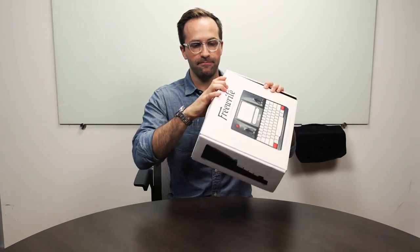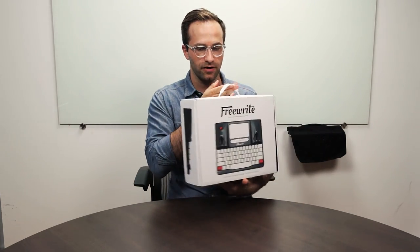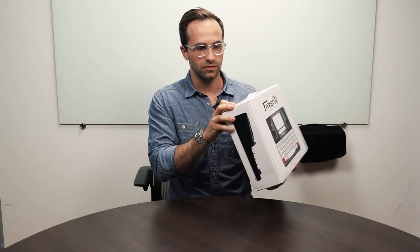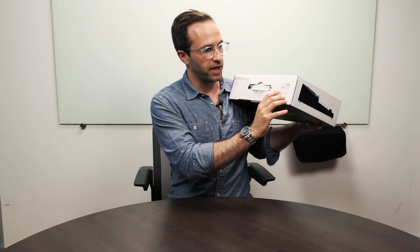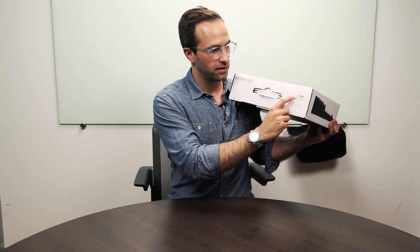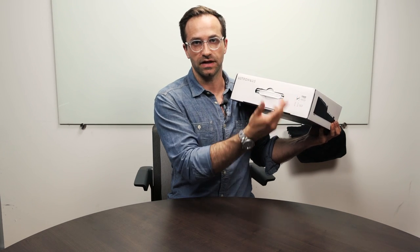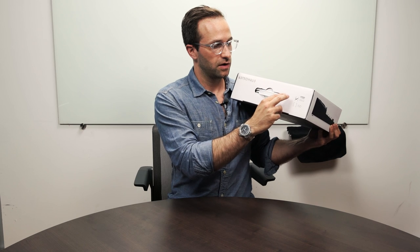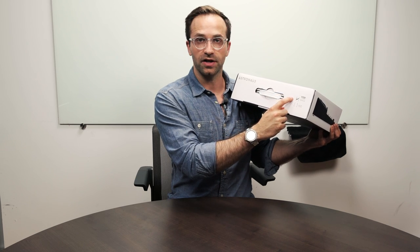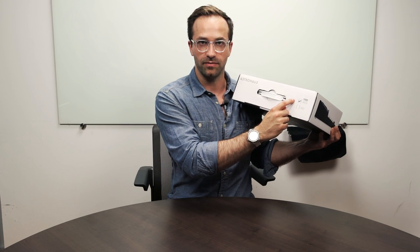On the top we have a handle, which is great for carrying around the box. We also have a check mark which goes in one of two boxes. The top one is ANSI, which is one of two different types of keyboards that come in the Freewrite. You can order the Freewrite with either an American keyboard or an international keyboard. This one, the ANSI, is the American style.